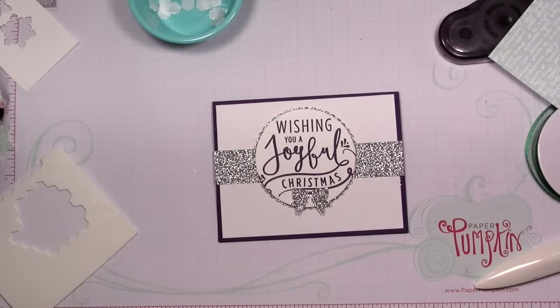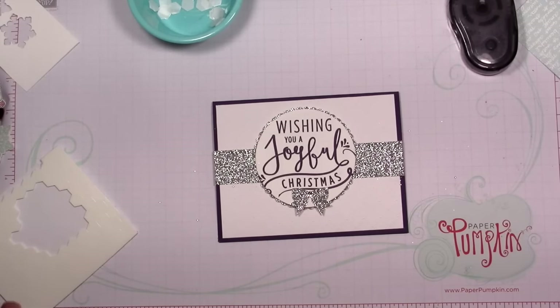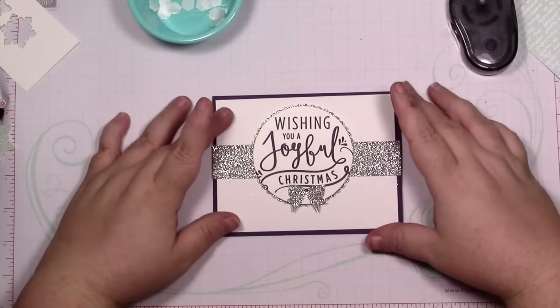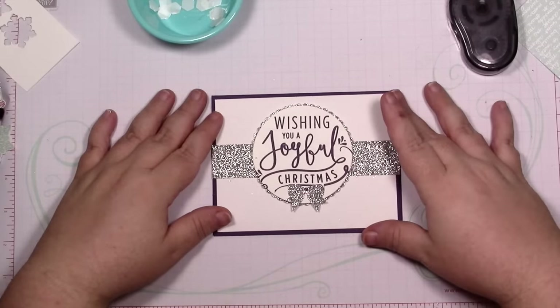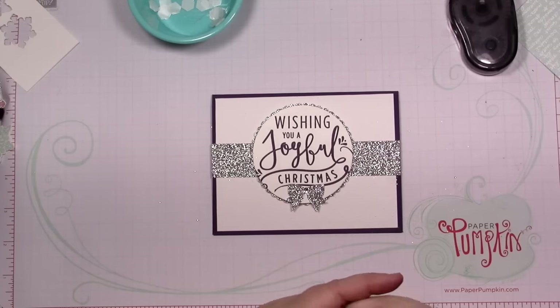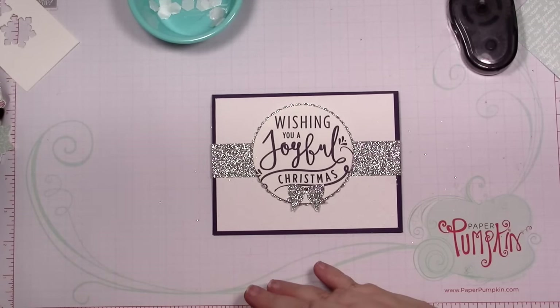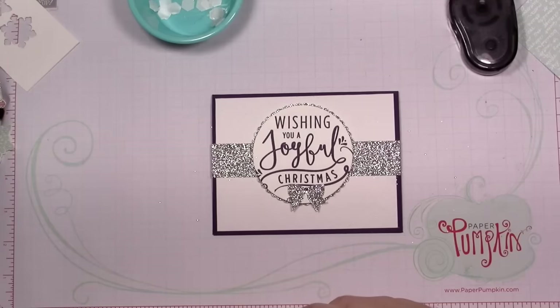All right guys, links will be in the description box down below and over on my blog with the coordinating blog post. Don't forget to leave a comment on that blog post for your chance to win this card. Thanks so much for watching — don't forget to give this video a big thumbs up if you liked it, subscribe if you haven't already. I'm the Jolly Fed Elf, I hope this brought some happiness into your day, and I'll see you again on Friday — bye for now!